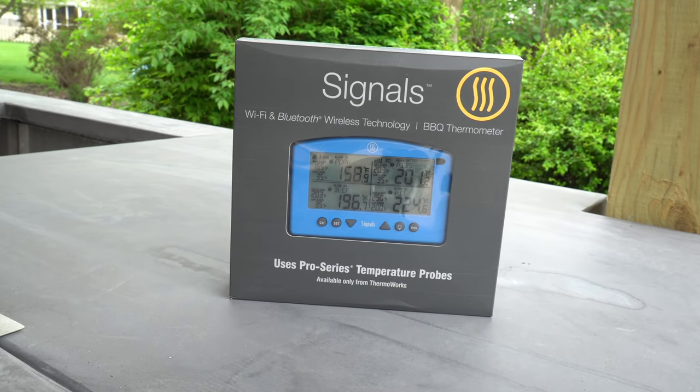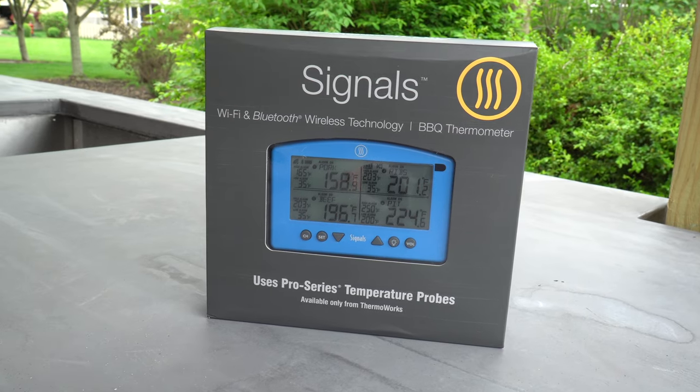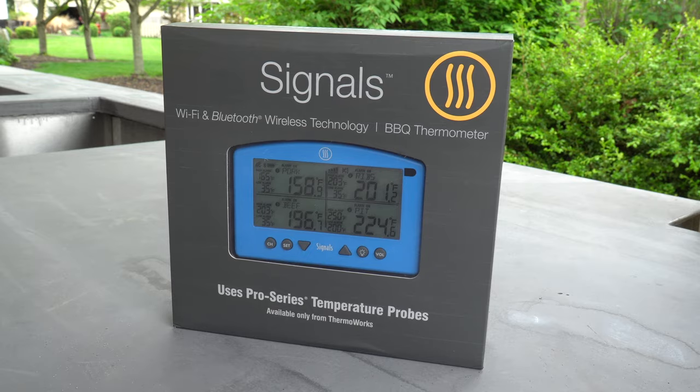The ThermaWorks Signals is a four-channel Wi-Fi and Bluetooth thermometer, and today we're going to take a deep dive into the details to see if it's the right thermometer for you.